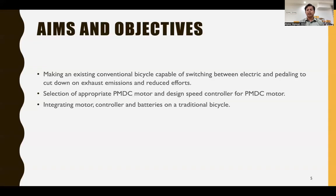The aims and objectives of our project are: making an existing conventional bicycle capable of switching between electric and pedaling modes, cutting down exhaust emissions and reducing rider effort, selection of an appropriate PMDC motor, and designing a speed controller for the PMDC motor.